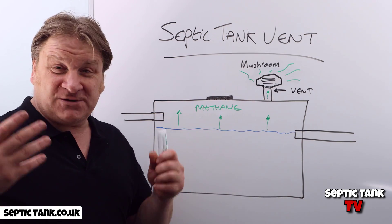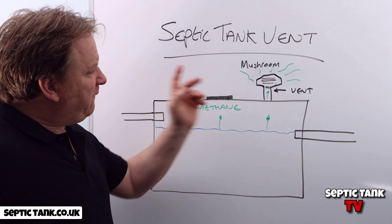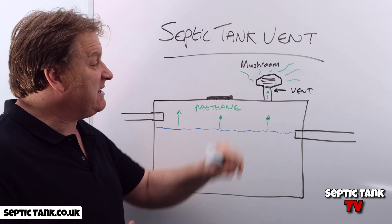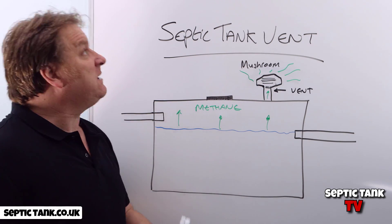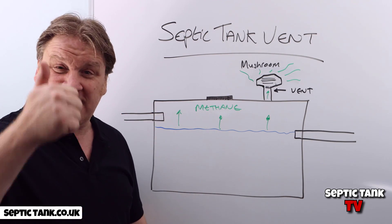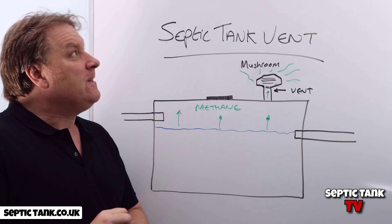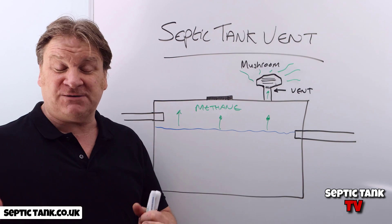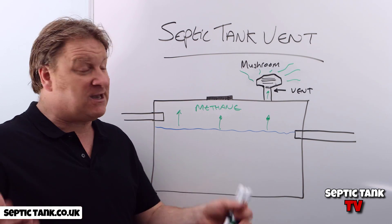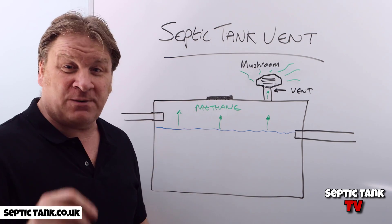It was a short video today but hopefully very informative. If you've got a septic tank with a vent on it and it smells, get yourself a mushroom vent filter. If you enjoyed today's video please click the like button and subscribe. Go to my YouTube channel Septic Tank TV, or type 'Septic Tank TV' into Google, and you'll find many more free videos like this one.